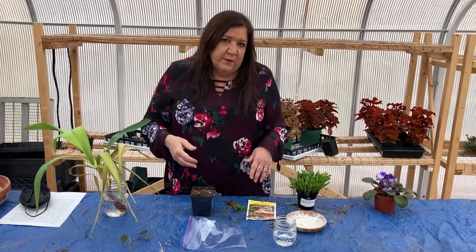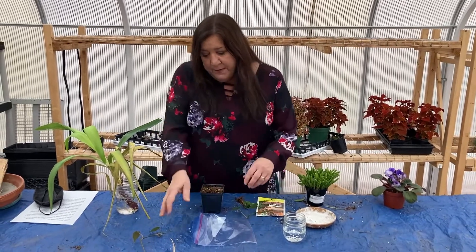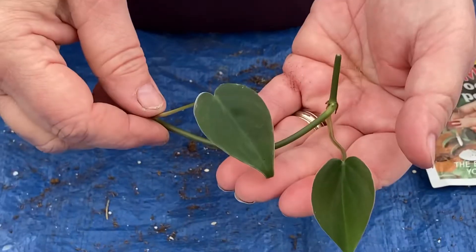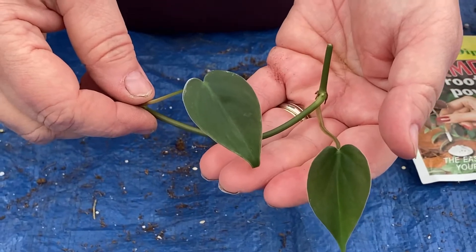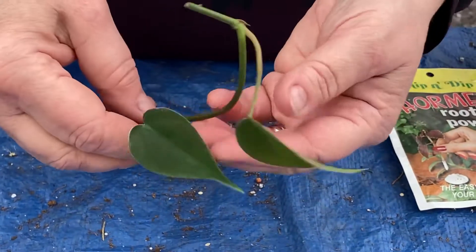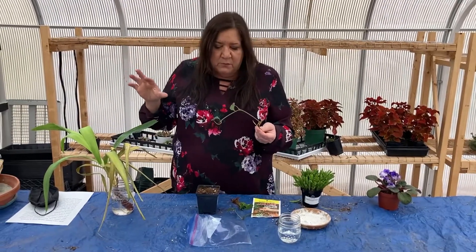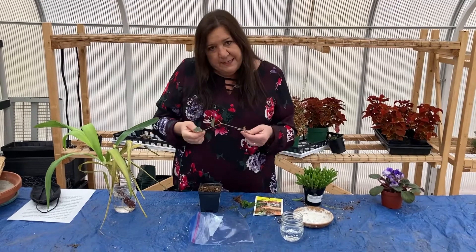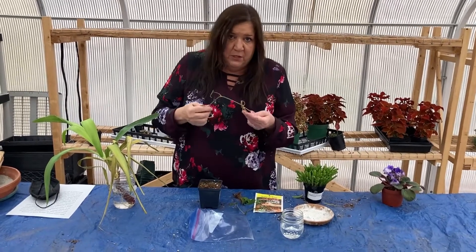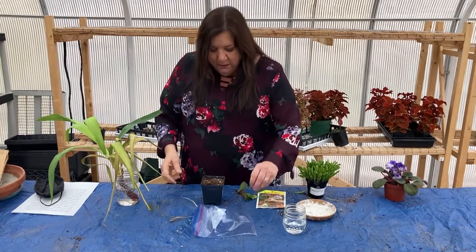Lots of plants can easily be propagated. One of the easiest plants to propagate are some of the vines that we grow as houseplants. This is the heartleaf philodendron — it's super easy to grow, it grows in low light, it grows fast, it looks really pretty, and it's easy to propagate. So you can make babies and share them with friends.